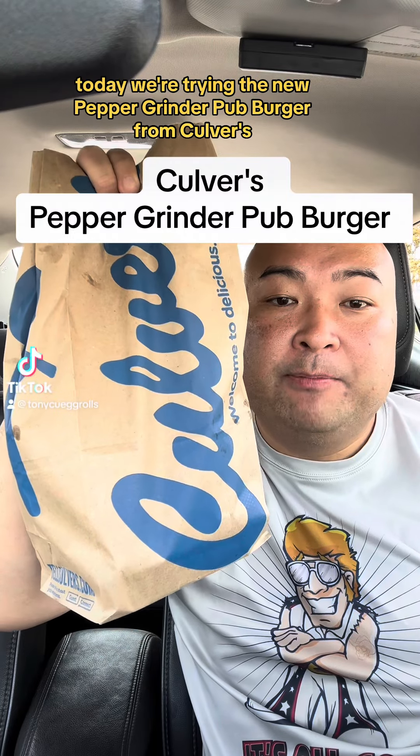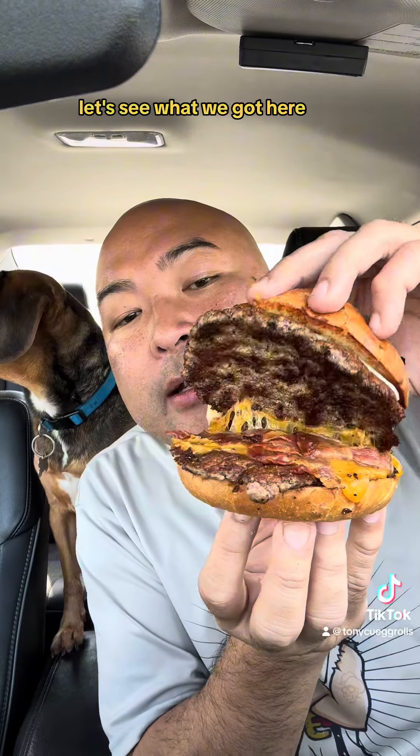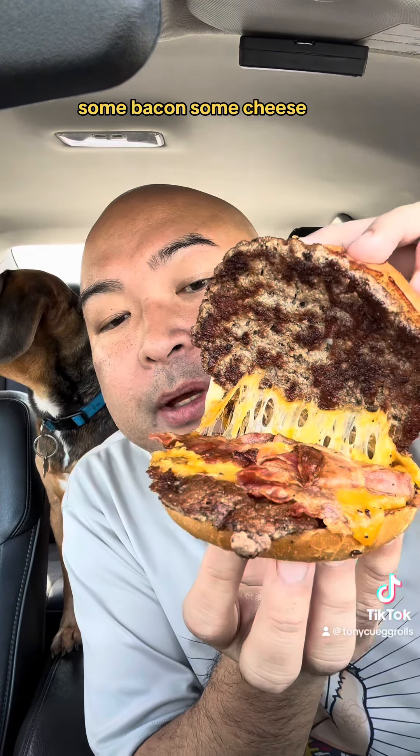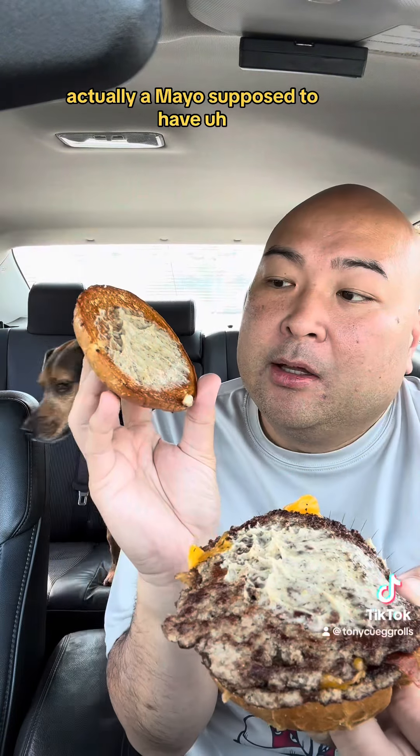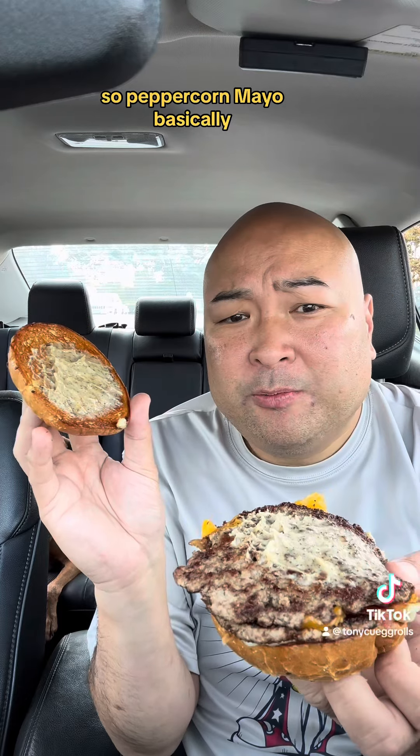Today we're trying the new pepper grinder pub burger from Culver's. Looking good as usual. Let's see what we got here. We got two patties, some bacon, some cheese — two slices of cheese actually. The mayo is supposed to have peppercorns in it, so peppercorn mayo basically.